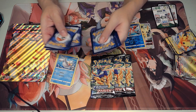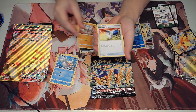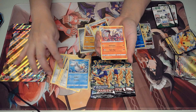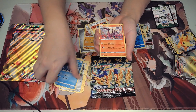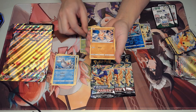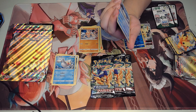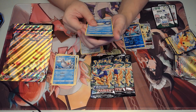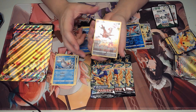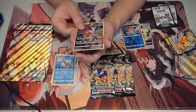Pack one: we have a Psychic Energy, a Graveler, a Pokemon Catcher, a Salazzle, a Wilmer, a Shinx — Shinx is always very cute — a Corphish, a Pawniard, a Seel, a Reverse Holo Corphish — two Corphish in one pack! And for the rare... looks like a V-Star. We've got a Leafeon V-Star. Very nice. Always happy to get Evolutions.